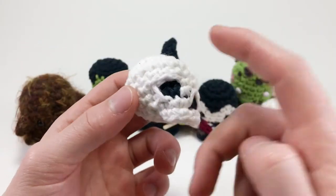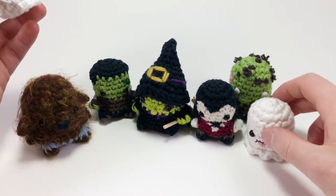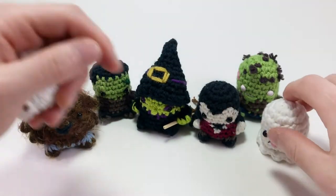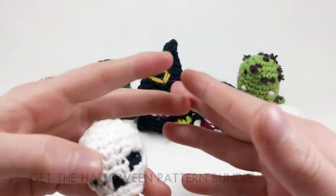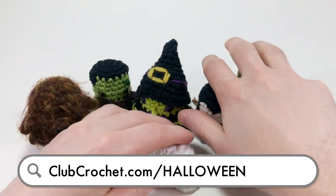Hey there, I'm Louie and in this video I'm going to be showing you how to crochet a skull for my Halloween pattern bundle, which includes a bunch of patterns like a ghost, a zombie, vampire, witch, Frankenstein, and a werewolf. The cool thing is all of them can be made into finger puppets. You can find this entire bundle at clubcrochet.com/halloween or click the link in the description.